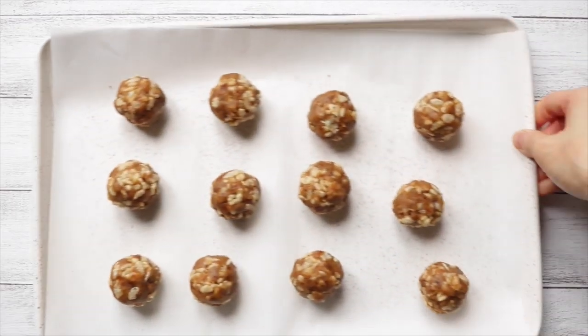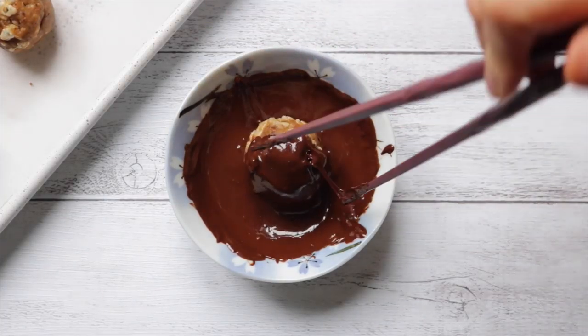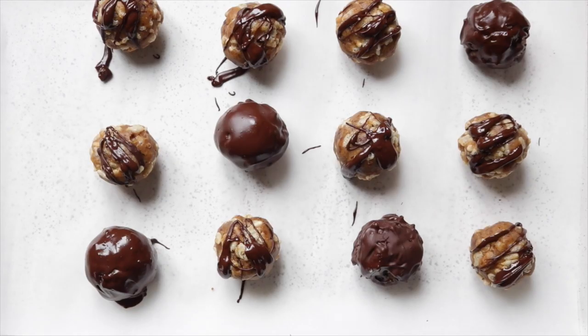While you're waiting, melt your chocolate chips in the microwave or over a double boiler. Once your balls have chilled and firmed up, take them out of the freezer and drizzle with some chocolate — or you can coat the entire thing by rolling it in the chocolate.